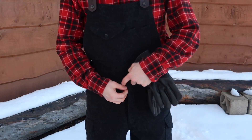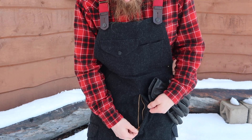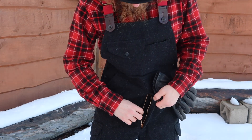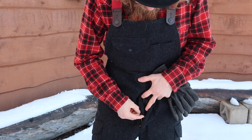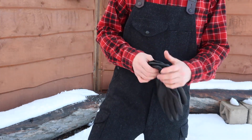Then you got a brass YKK zipper. Really nice stitching through all of it, right on the edges, how it is supposed to be. Beautiful. Looks like it will hold up really well.